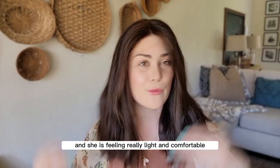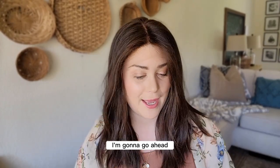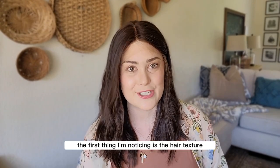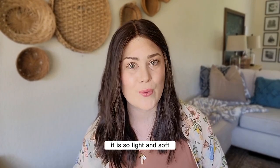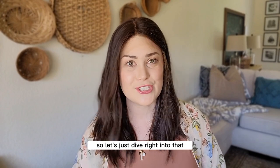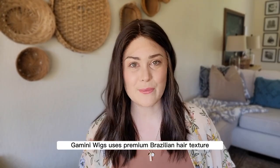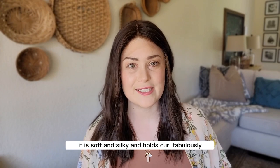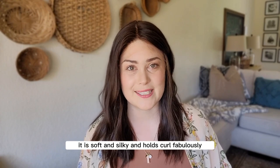She is on and she is feeling really light and comfortable. The first thing I'm noticing is the hair texture on this piece — it is so light and soft. Gamini Wigs uses premium Brazilian hair texture. It is soft and silky and holds curl fabulously.